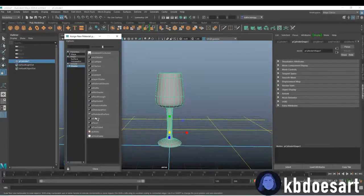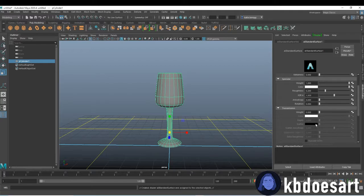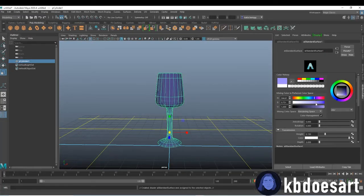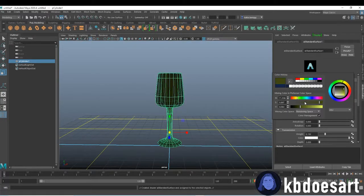To texture it I would probably just throw a clear texture on it, which you can change in the Transmission setting right here. You could give it a little color tint — like if you want it to be slightly purple or slightly blue, it's kind of up to you. Maybe I'll make mine like a goldish orange or something.